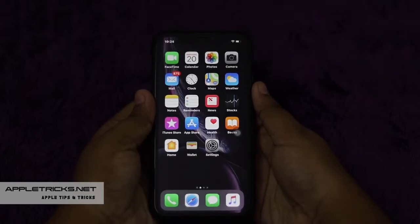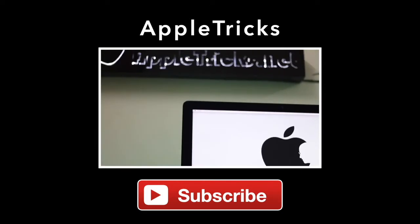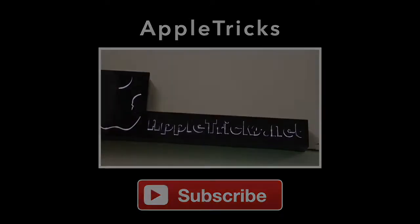We hope you liked it. Give it a thumbs up and share it. Leave a comment to let us know your opinions and suggestions. You will find related videos and articles on the topic in the description. Always stay with Apple Tricks for more videos and updates. Thank you.